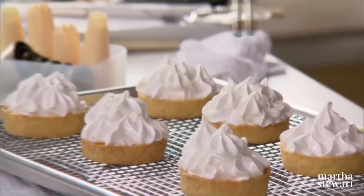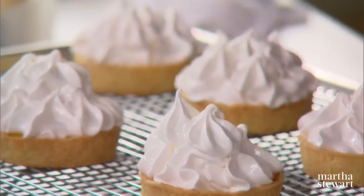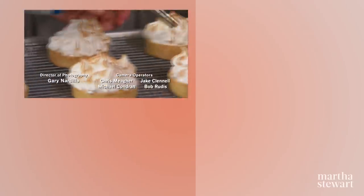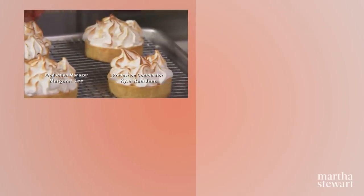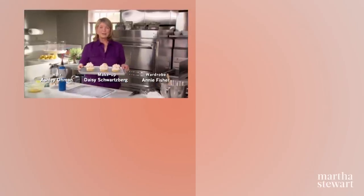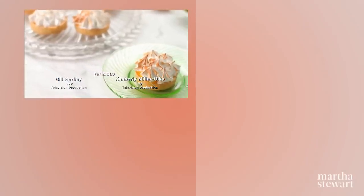So beautiful. And here you have the best lemon meringue tartlets you have ever tasted. Enjoy.